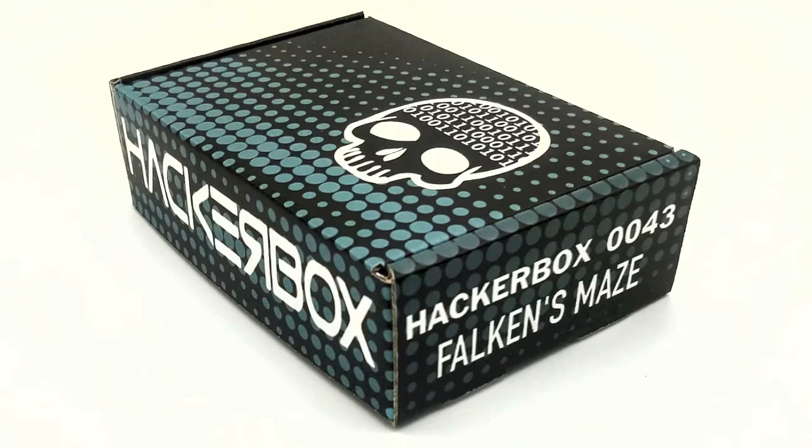Hello, HackerBox hackers. It's that time of the month — time for us to check out HackerBox 0043, Falcon's Maze.